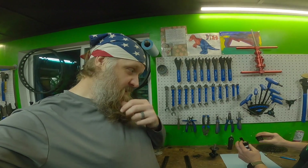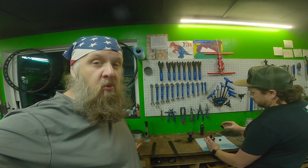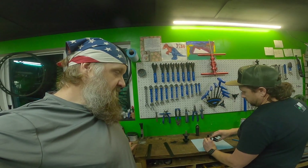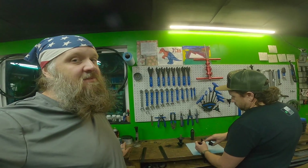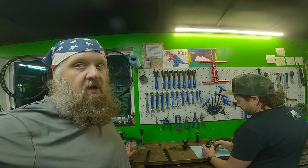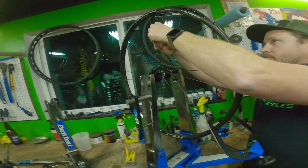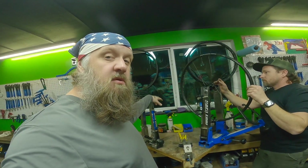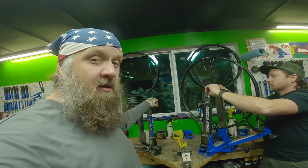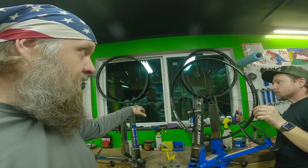That's heavy-duty engineering right there. And I have yet to see one of these fail — that's the more important part for me, because this has been like six weeks now without a bike. So I'm excited to have something back that is sturdy. I learned a lot during that.